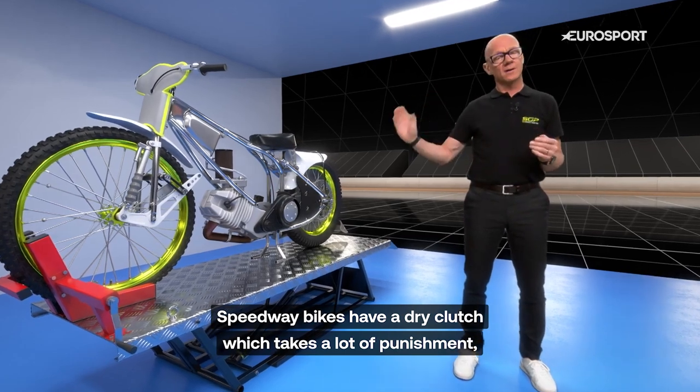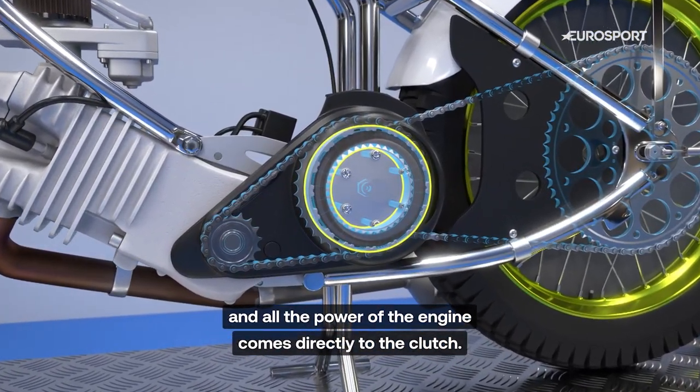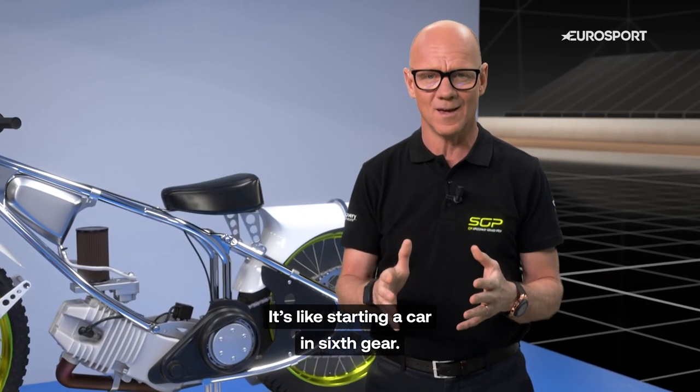Speedway bikes have a dry clutch which takes a lot of punishment, and all the power of the engine comes directly into the clutch. It's like starting a car in sixth gear.